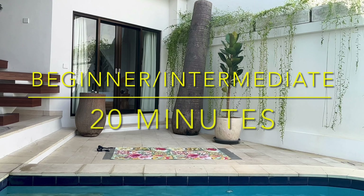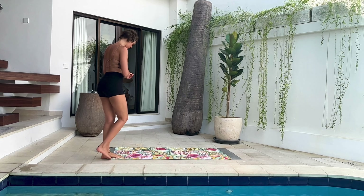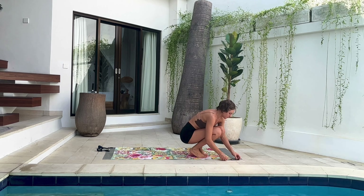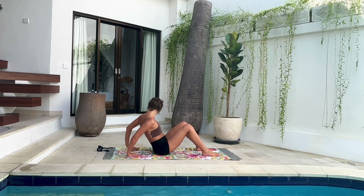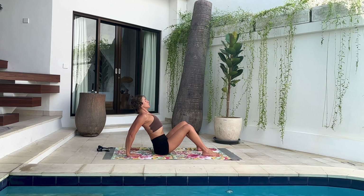Welcome to this 20-minute movement practice for beginners and also intermediate level, because there are quite a few challenging poses. When you're ready, come join me on the mat. We start sitting down on the floor with soles of the feet on the mat, hips width apart, and hands behind your back to support you with fingers facing your body. Roll your shoulders open, open your chest, and lift your chest up. Take a big inhale and then one exhale.